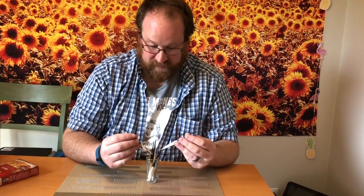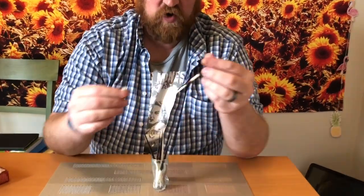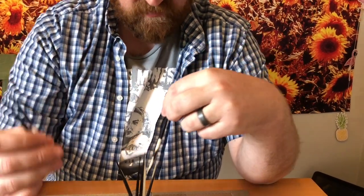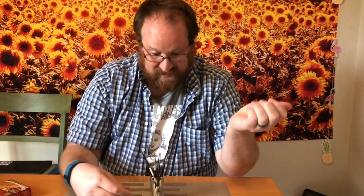Oh, hello. I'm just playing with my porcupine quills. Aren't they so neat? I just love those little lines on them. But when I'm playing with these porcupine quills, all I can think about is another Depression-era food. Have you ever heard of porcupine balls?